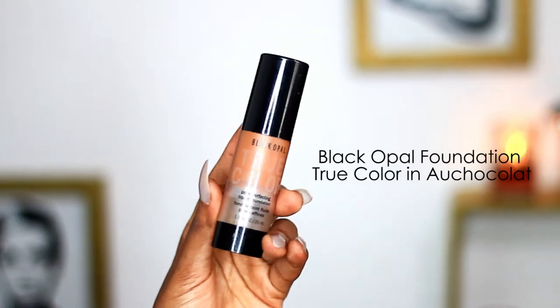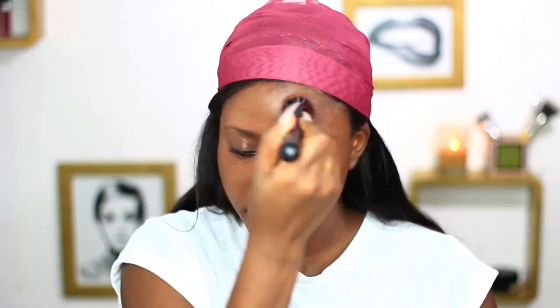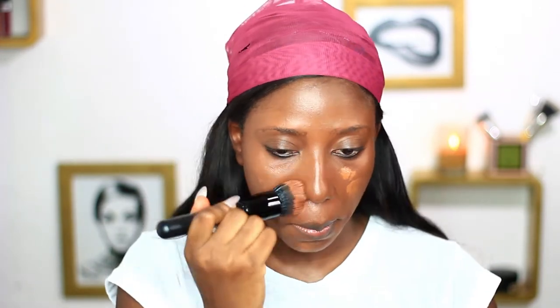Next I'm going to use the Black Opal True Color Foundation in All Chocolate, and I'm placing that right in the middle of my face to kind of balance the color out.